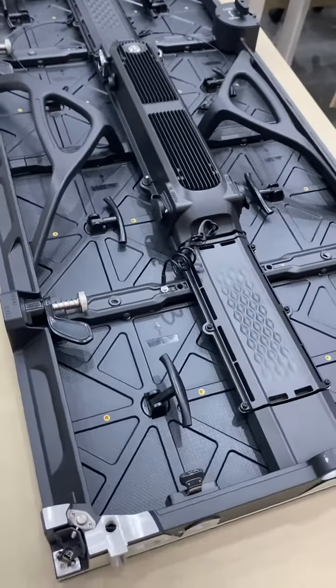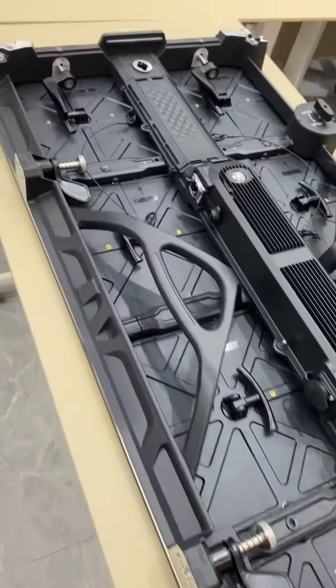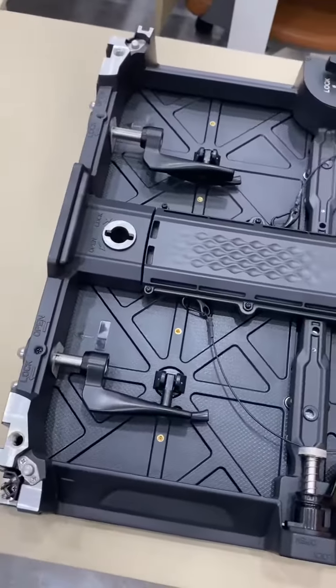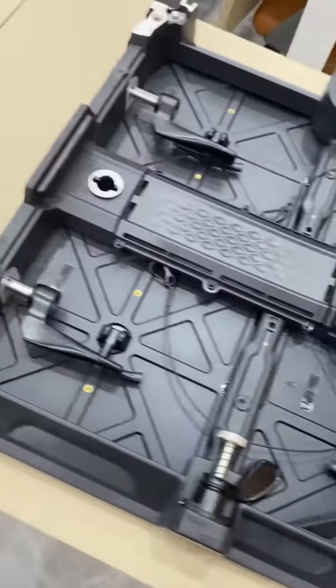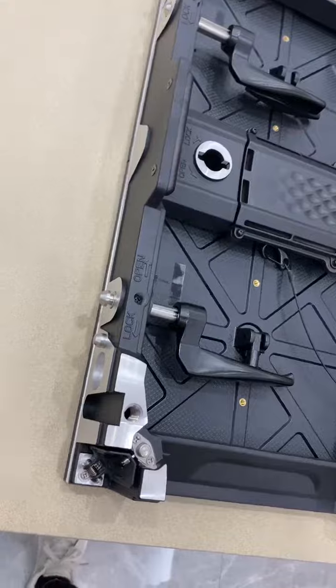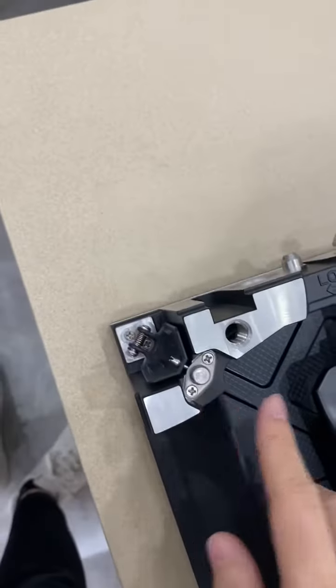Hello, this is Karen from Landronics. I would like to introduce our outdoor rental LED series. As you can see, this is our cabinet backside view. Our cabinet material is die-cast aluminum.